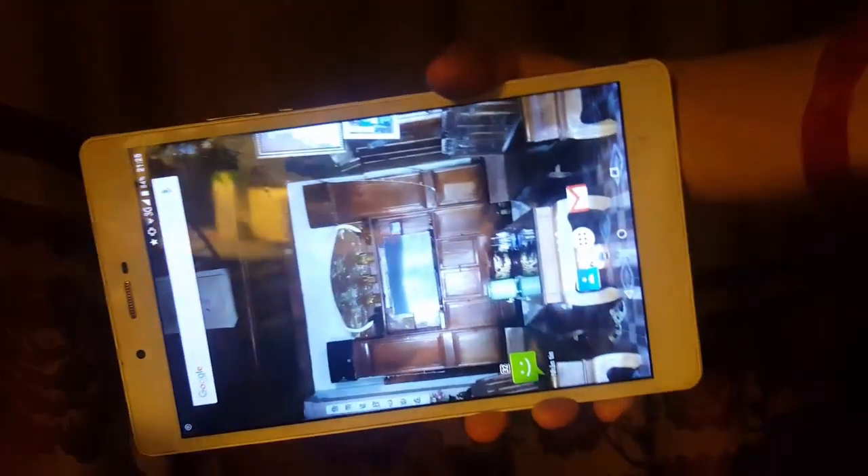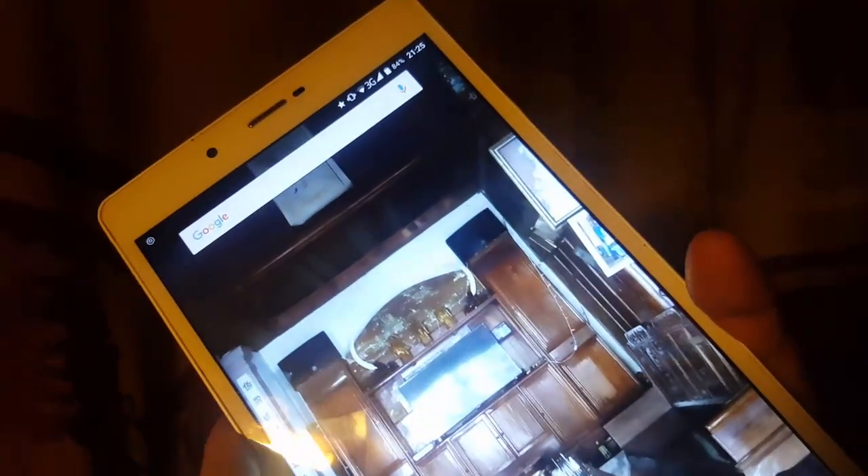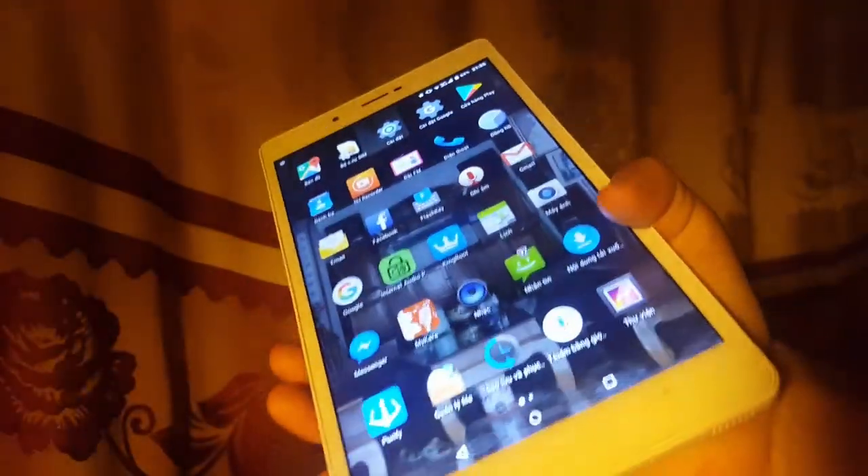Hey, what is up guys, it's Anna Phan here from TechJably — welcome back to my channel, thank you so much for being here. Today in this video I'm going to show you how to take a screenshot on this Android tablet. So let's go ahead and show you how to take a screenshot on this tablet.